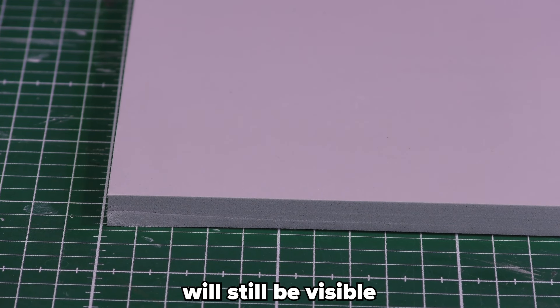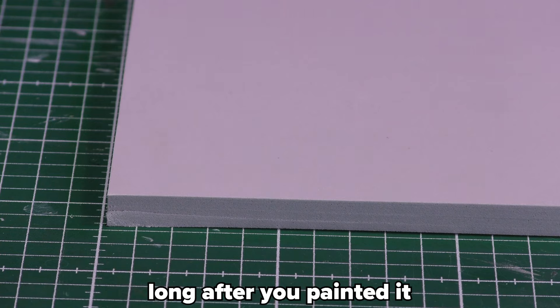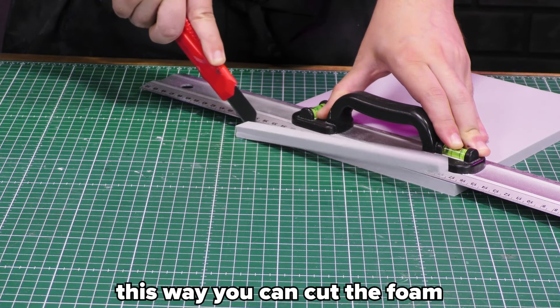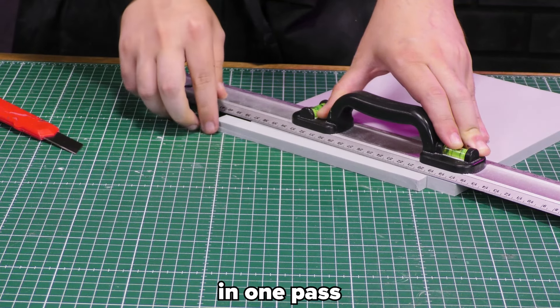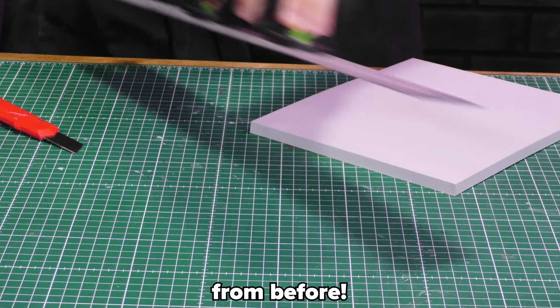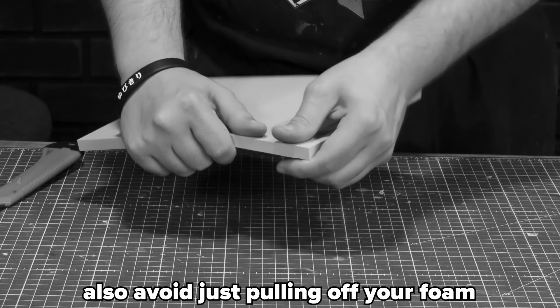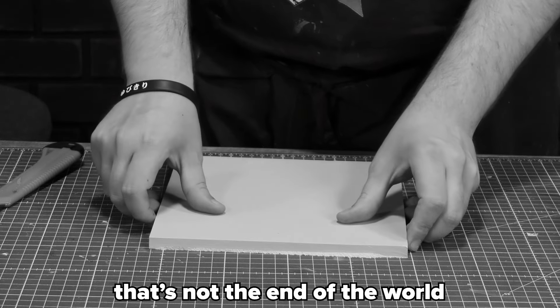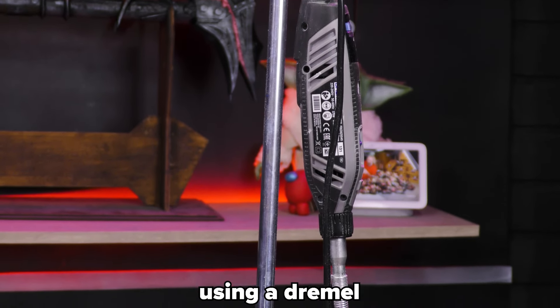A dull knife will make for bad cuts, and bad cuts and seams will still be visible long after you painted it. When cutting, make sure to keep your knife straight and press hard enough. This way you can cut the foam in one pass and avoid ugly cut marks. Also, avoid just pulling off your foam when you didn't make the cut deep enough. If you do end up with nasty edges, that's not the end of the world.